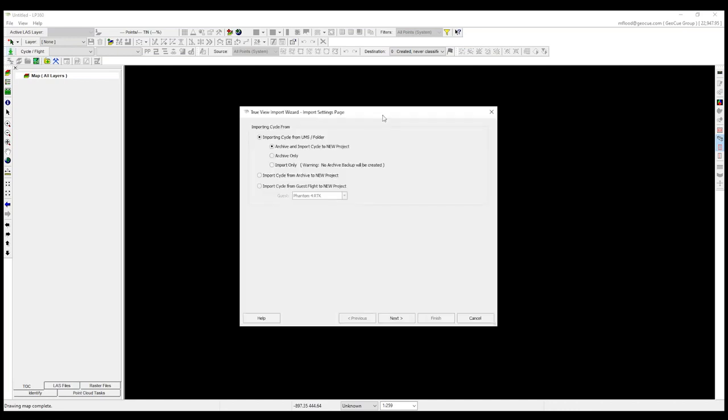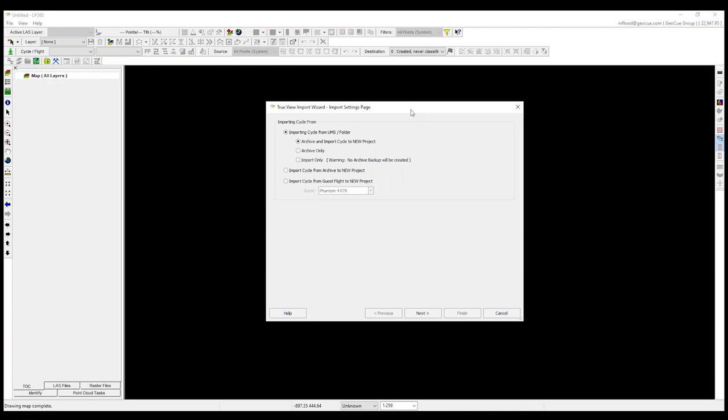With all EVO workflows, we start from an import wizard that allows us to import a cycle. A cycle is the term we use within the EVO ecosystem for a flight or a mission. You may be importing a cycle from one of our own TrueView sensors, a 515 or a 650. But the DJI L1 is a guest sensor. Along with the L1, we support the DJI P1, the Phantom 4 RTK, and even the older M210 RTK as guest sensors within our EVO workflows.